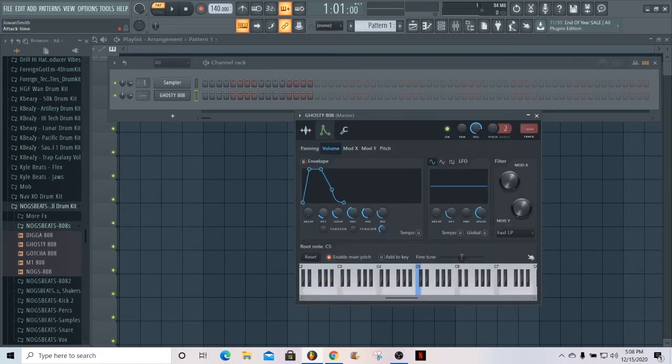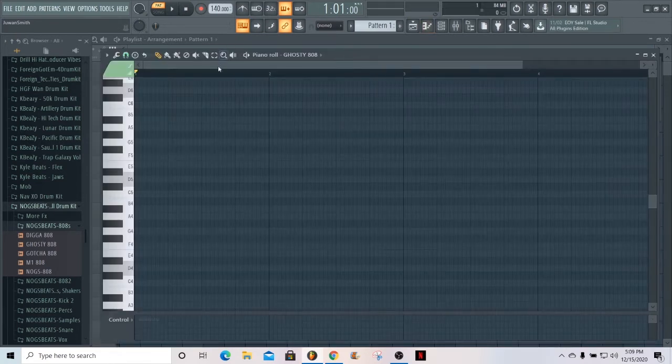Next thing you want to do is go to the envelope and do what you would normally do with 808s — turn everything down except for the hold, and you should get like a square box shape.